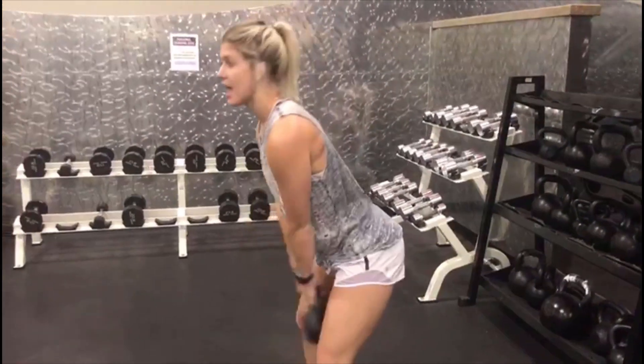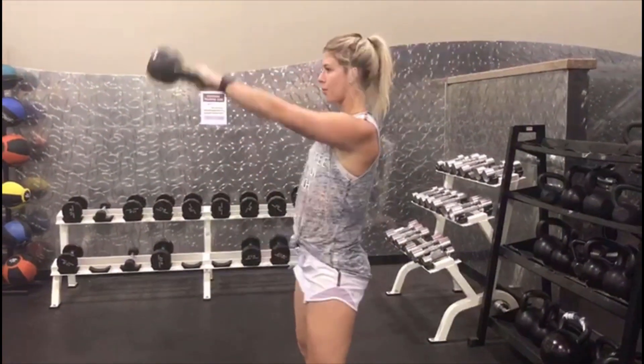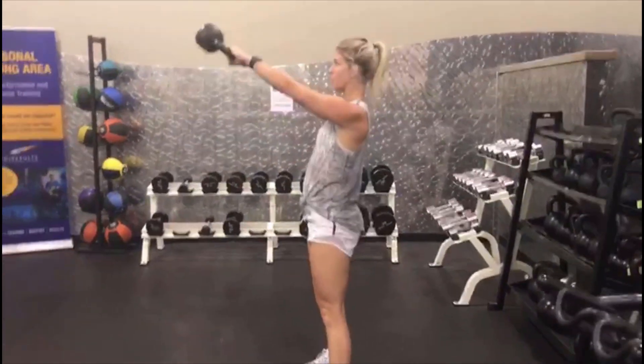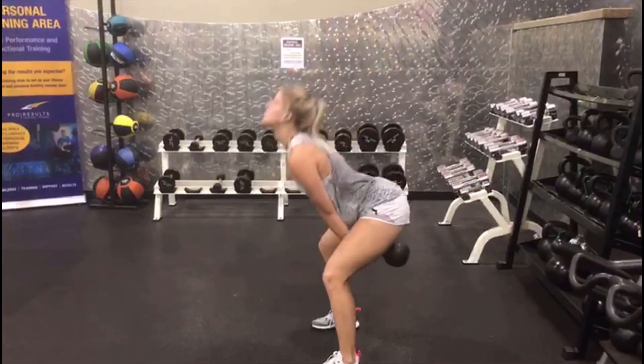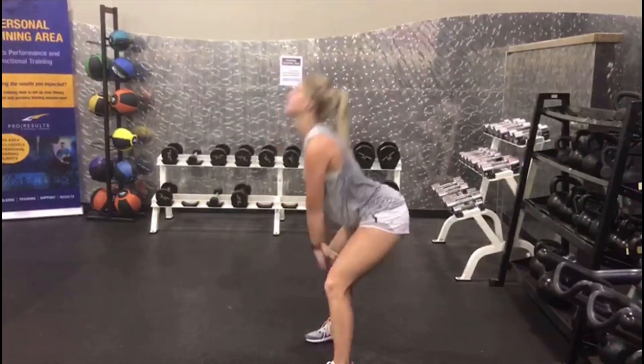Kettlebell hip thrust. For this one, you're hinging at your hips — you are not bending your knees, you can have a slight bend, but it's not a squat. So you're here, I have that slight bend, my hips are tilting forward and I'm driving with my glutes to get the kettlebell all the way up. Keep that back straight, squeezing those glutes on the way up. It's a total glute and leg workout. Tucking a little bit of those arms just for some fun — we want some sexy arms.